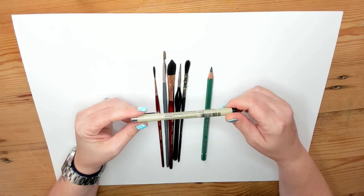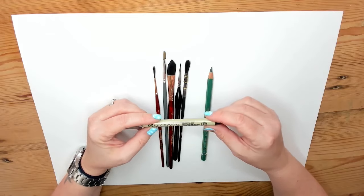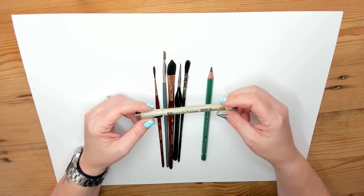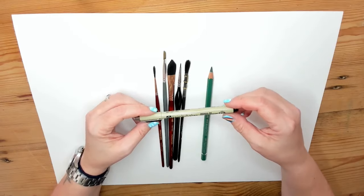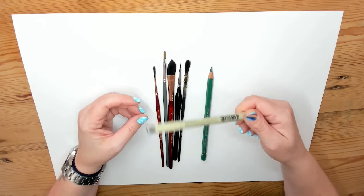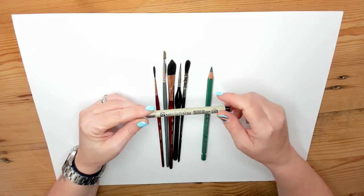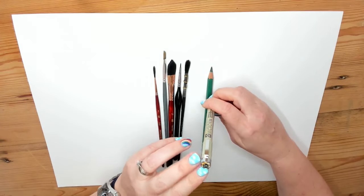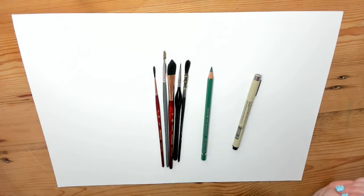I go for Microns a lot of the time, although I've just started using a Tom's Studio pen because I can refill it. When you start out, a Sharpie waterproof fine liner is an excellent low-cost stepping stone into fine liners — it's only about one or two pounds and you can get it pretty much anywhere. This is a 0.4, but I love to go really thin, often down to 0.01s and things like that. Just see what you like.